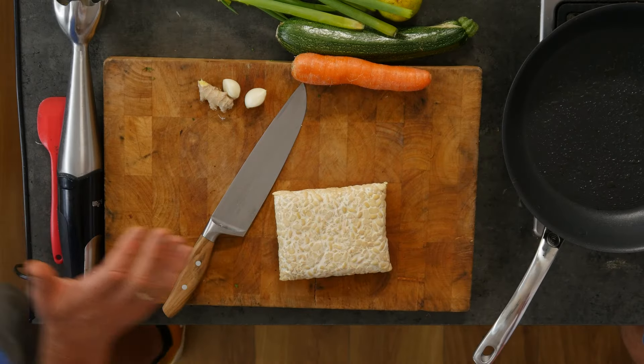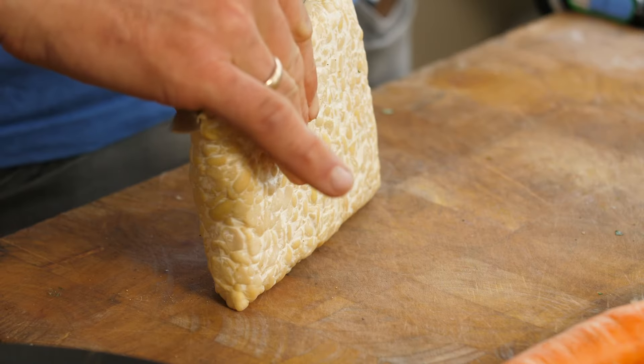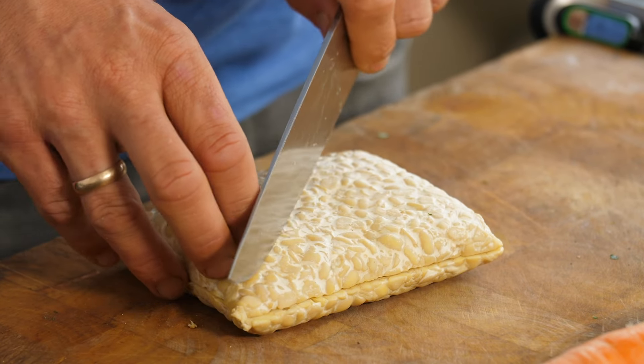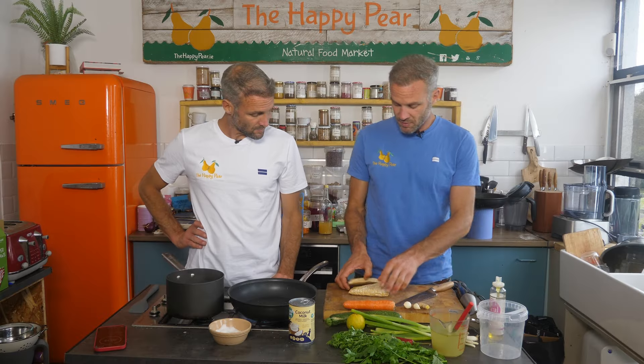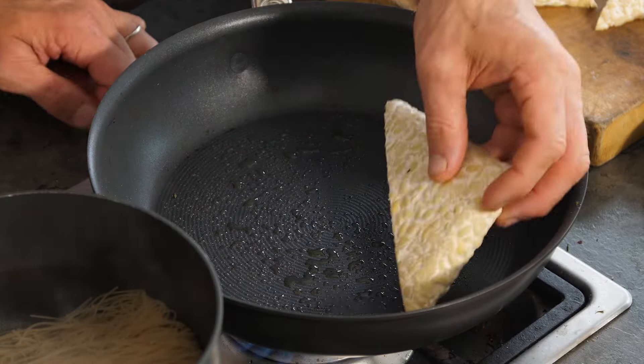I've got 300 grams of tempeh here. This is gonna be our main protein. I'm gonna chop this in half — this is rice tempeh. You could use tofu alternatively. So I'm gonna cook these into nice little steaks to go on top. We're gonna sear these, which means just create a lovely skin on the outside.